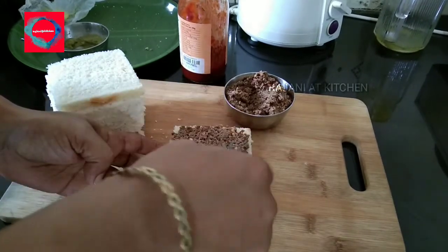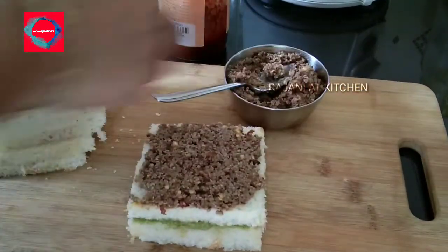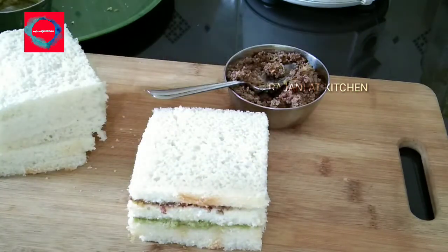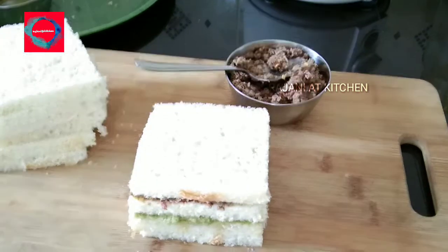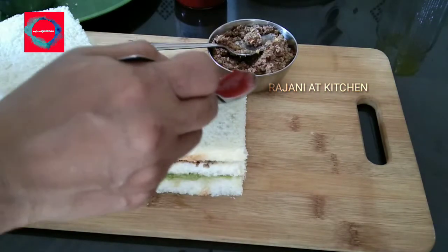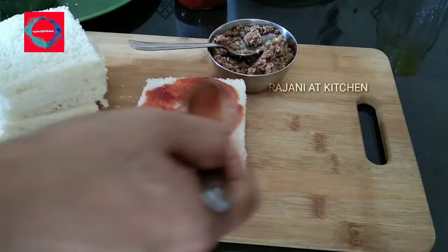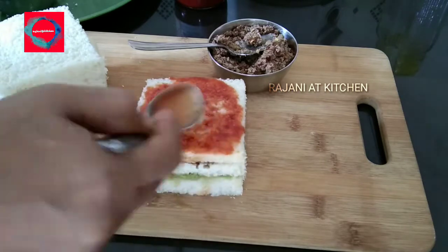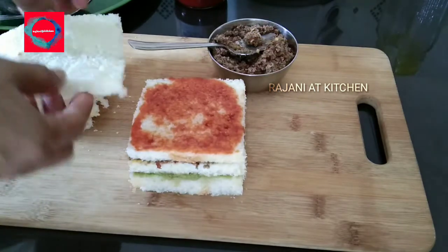If you want to fill it out, you will need to spread it out. If you want to add butter in a layer, it will be rich. If you want to add a sauce, you will need tomato sauce or tomato ketchup. You will need to spread it out, add a cheese sheet, butter, and a layer of mayonnaise.